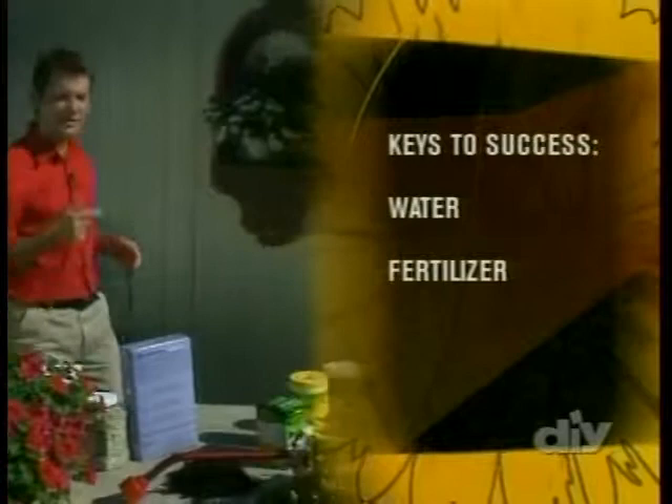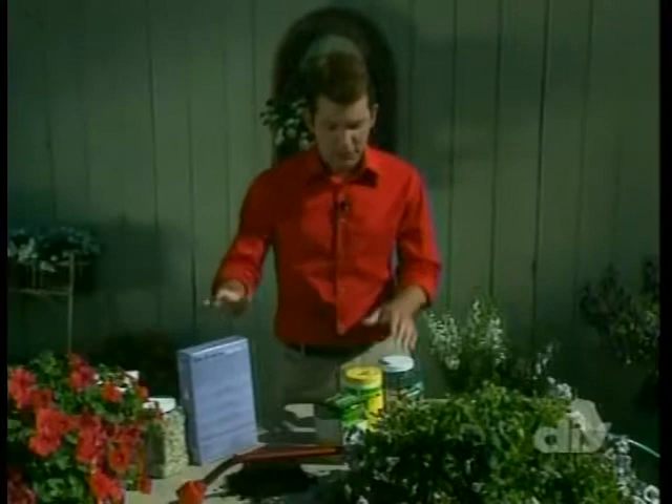Water, fertilizer, and soil — the three keys to a healthy, sustainable, and successful garden. We're going to talk about fertilizers and watering right now, and this really isn't that hard.